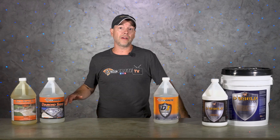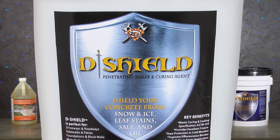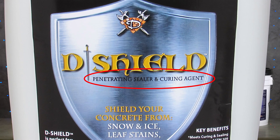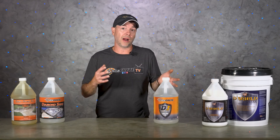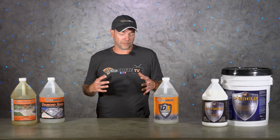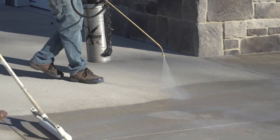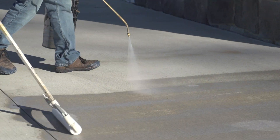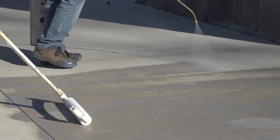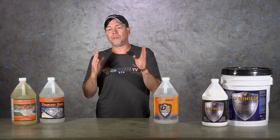Most penetrating sealers are not going to help cure the concrete — they need to be applied 30 days later. Even the ones that do cure the concrete, you're still not doing both at the same time; if you spray it the day you poured it you're using it as a cure, but you still need to come back 30 days later to properly seal the concrete. Because these sealers won't darken the color, things like roller marks or spray patterns just don't show up with these — they're just diving down in.